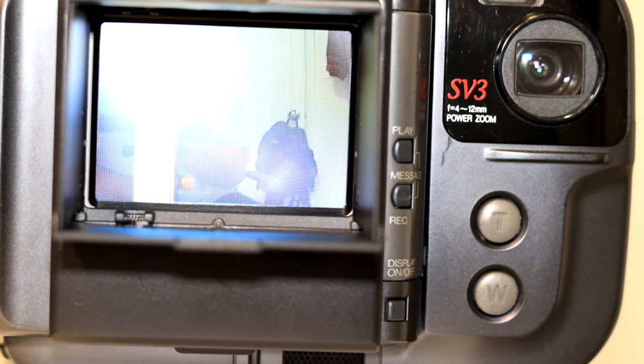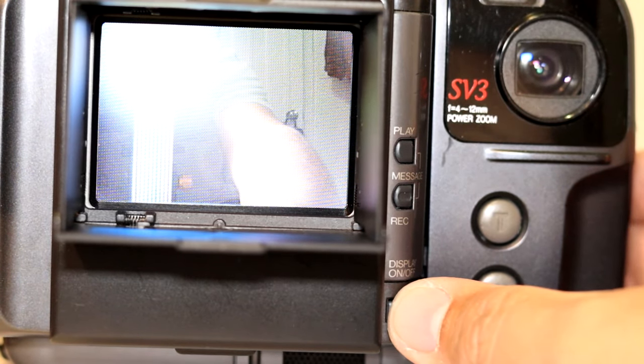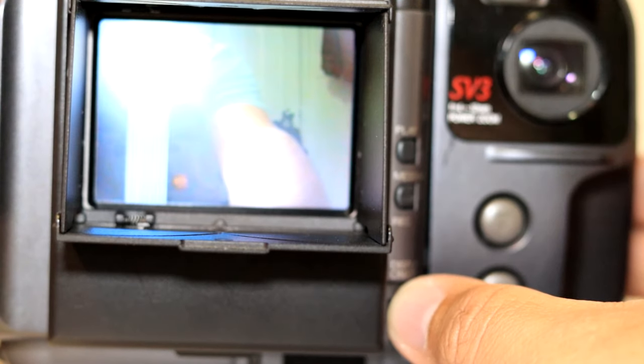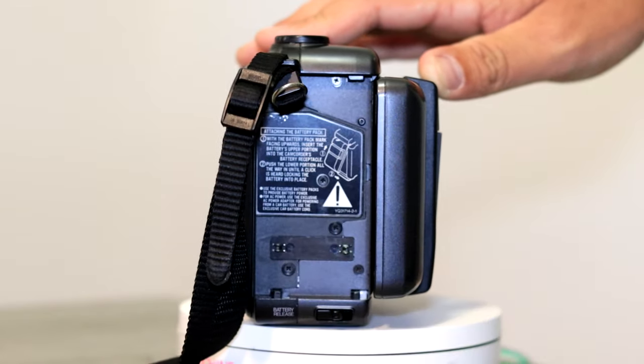Down on the bottom you have a third button — that's your display on and off, so you can turn the screen on and off to save battery power and just record looking through the viewfinder. Then you have your battery pack on the side. This is actually a brand new battery from Caster and will come with this camera if you decide to buy it. Below that you have your battery eject switch — pull that and your battery just comes out. Very simple.